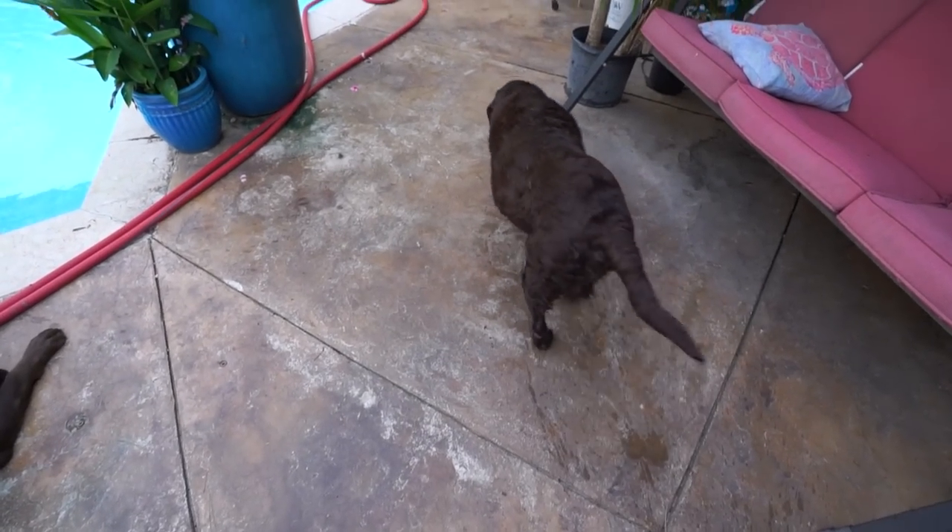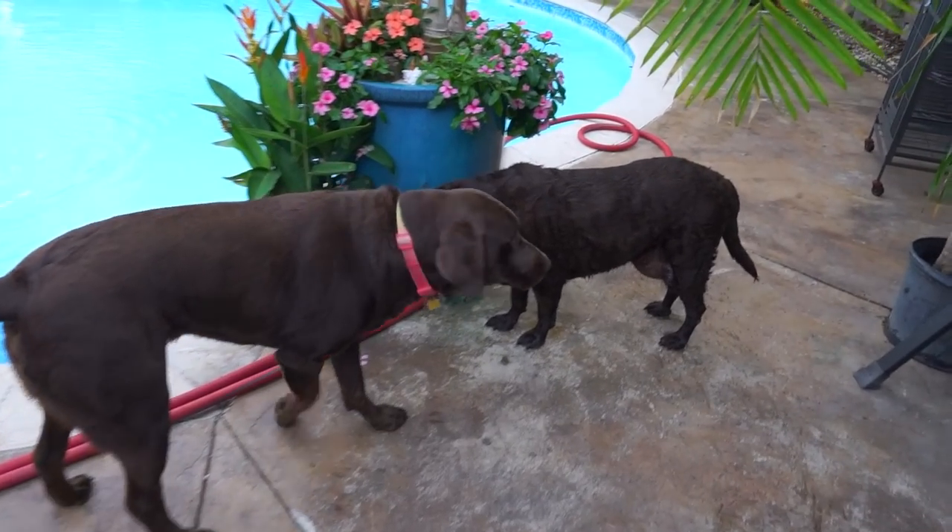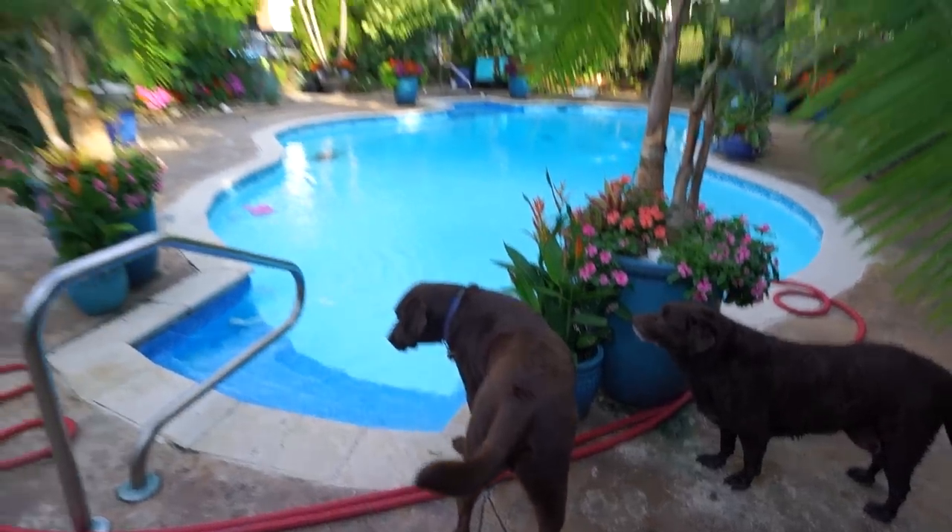Oh, that was so nice of you — thank you, Toby. Sopping wet, all the space to walk around, and you decided to rub right against my legs. Appreciate it. Where's your collar? Why are you naked? I'm going to assume Turbo has something to do with that.